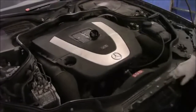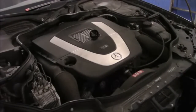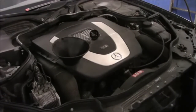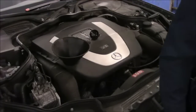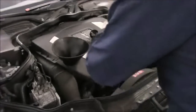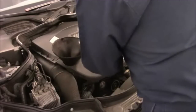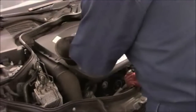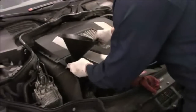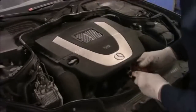This particular car calls for the Mobil 1 full synthetic, but the owner brought some other oil they wanted to put in, so we're going to use a different oil than it calls for. I looked it up on the computer to see how much oil goes in here — it calls for 8 liters, which comes out to about 8.5 quarts. So that's what we're going to put in. And now we'll start it up and let it run for just a minute.